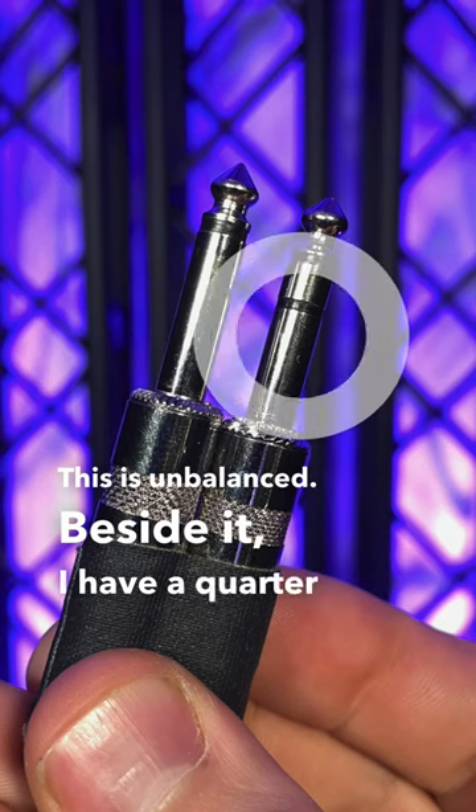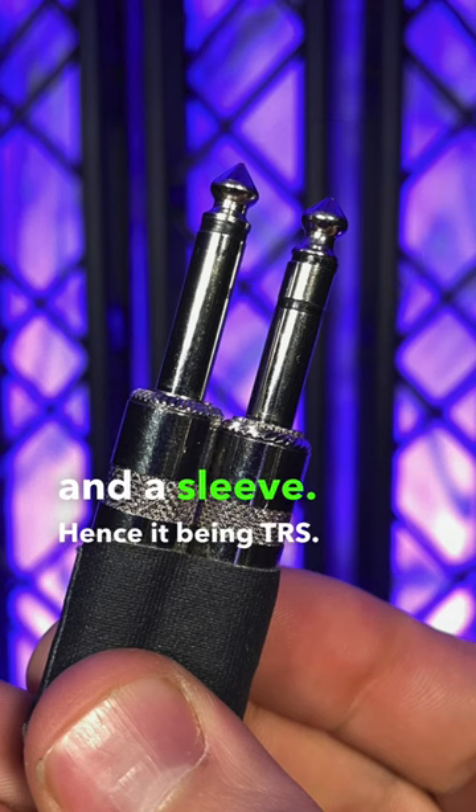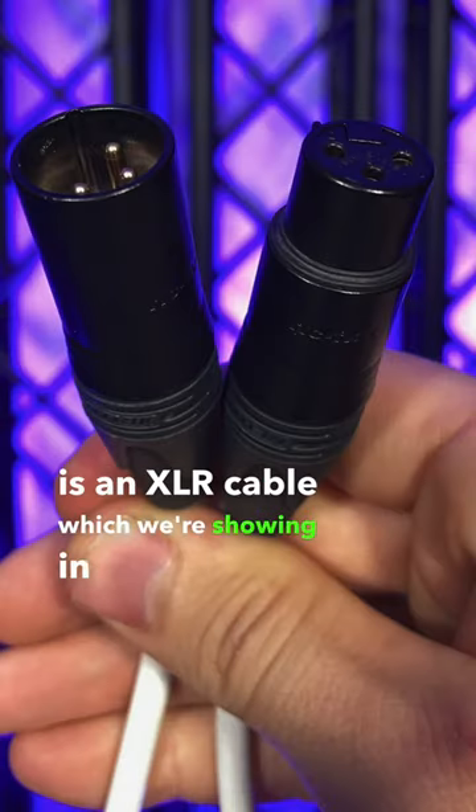Beside it, I have a quarter inch TRS jack. It has a tip, a ring, and a sleeve, hence it being TRS. And this is a balanced audio connection. Another cable that is considered balanced is an XLR cable, which we're showing in this video as well.